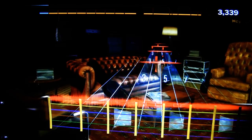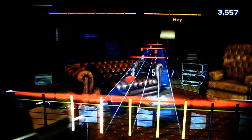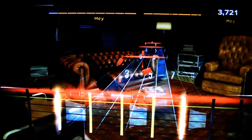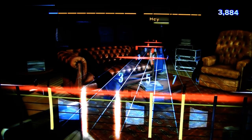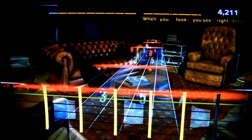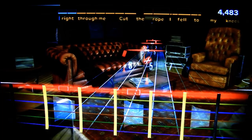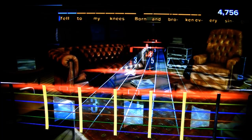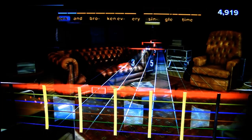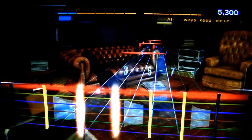What's really cool about Rocksmith is that you can play many different kinds of guitar techniques, and there's a whole section of the game dedicated to helping you get better at them — from palm muting to string bends, to harmonics, to double stops. All of these things are included in the game, and this really sets it apart from other rhythm games currently on the market.